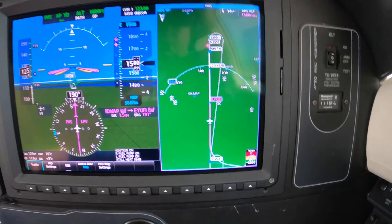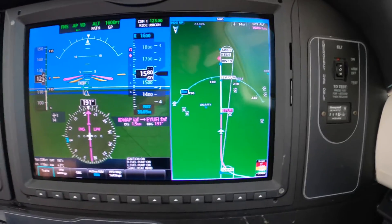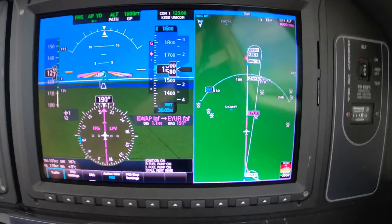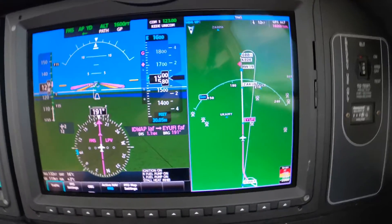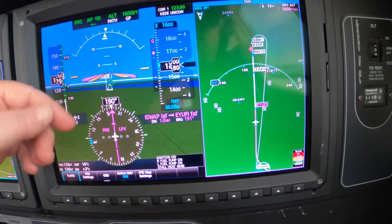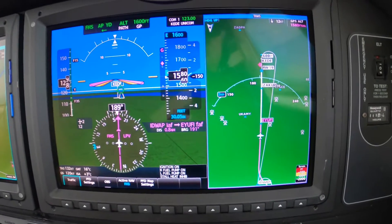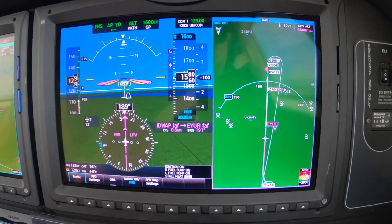Glide's alive, here it comes. For those of you who have not had the pleasure of flying with a flight path marker, that's this little green guy — the circle with the three tick marks which represent wings and the tail.